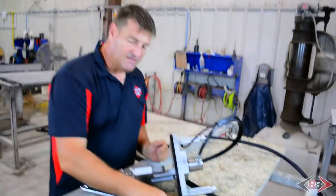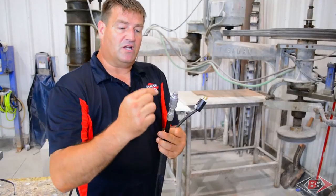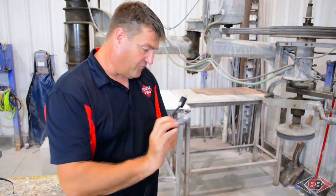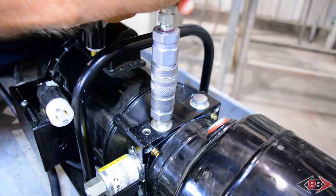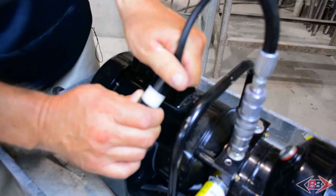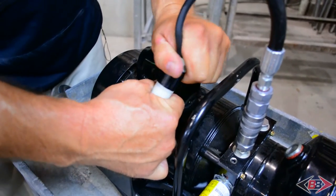Now we're ready to make the connection to the actual pump itself. We're going to simply connect this fitting — the hydraulic line — from the working platform into the actual pump itself, and you simply line it up until it clicks. Now we're going to connect the electrical: simply line up the correct prongs and give it a quarter of a turn, locking the connection.